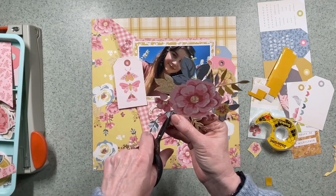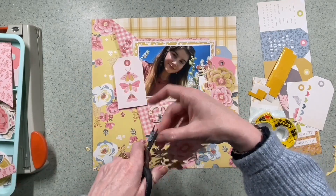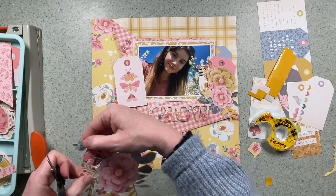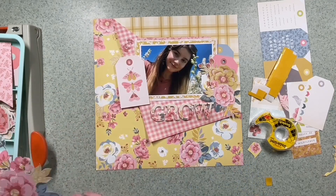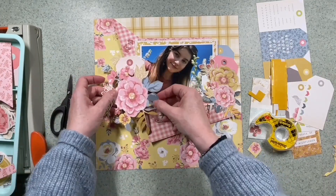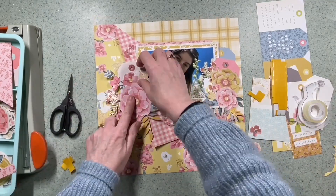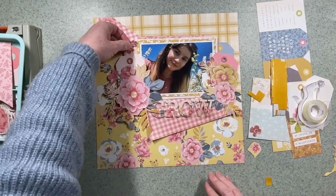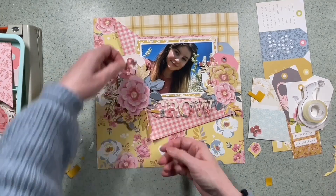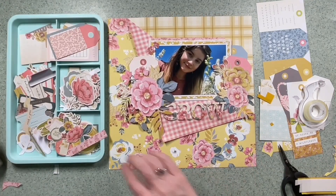I'm coming back and tweaking the fussy-cut piece - there were a couple of bits I missed, probably because I was doing it in front of the TV. I'm just finishing them off now and using a couple of foam pads to stick that over the pink tag. With the flowers on the right, I feel the balance is pretty much there, so I'm going to add a couple more flowers on the top left before I slip the title into position.